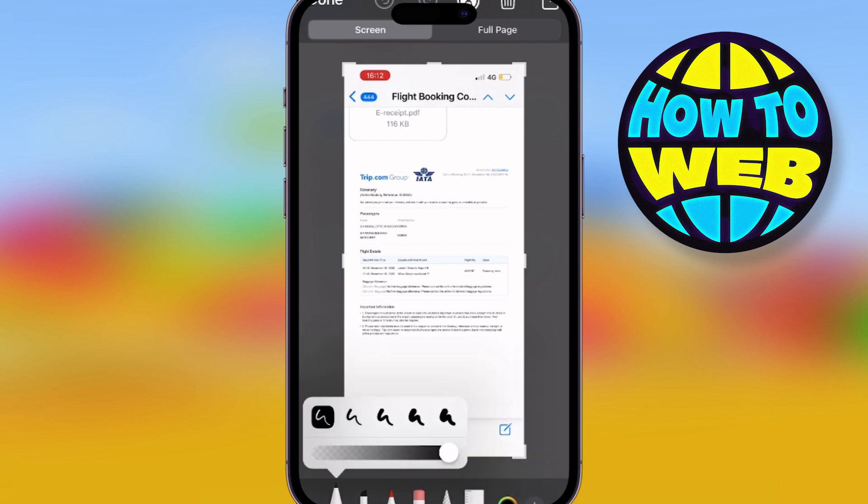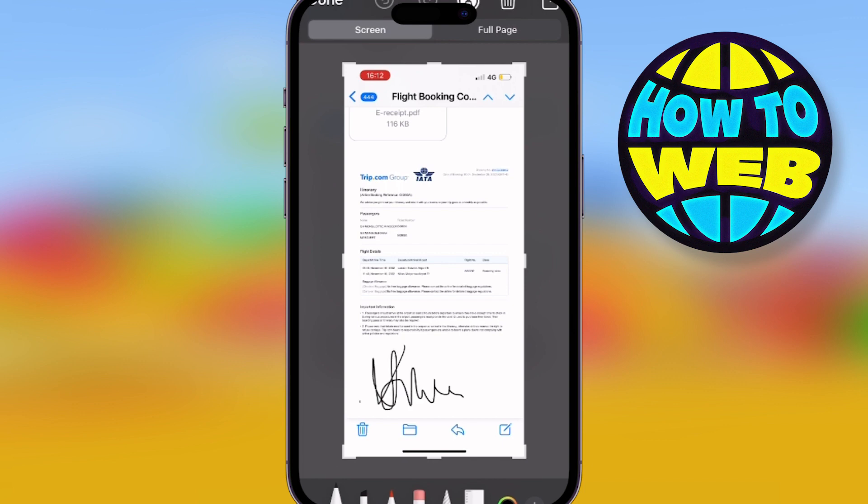Go on the pen, choose the thickness, sign where you need to sign and save that screenshot. You can either save it or instantly send it — put it in an email, Snapchat, message, whatever it is you want to do.